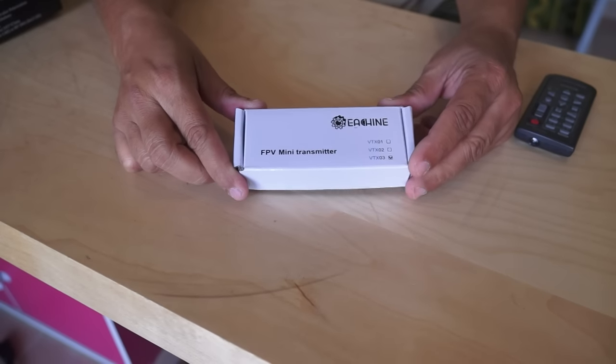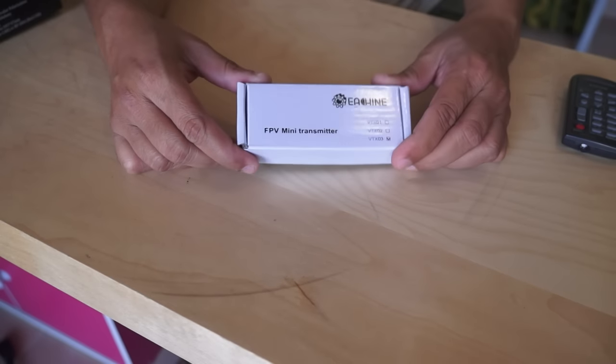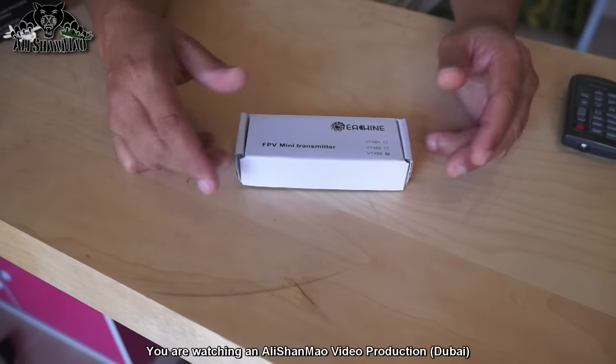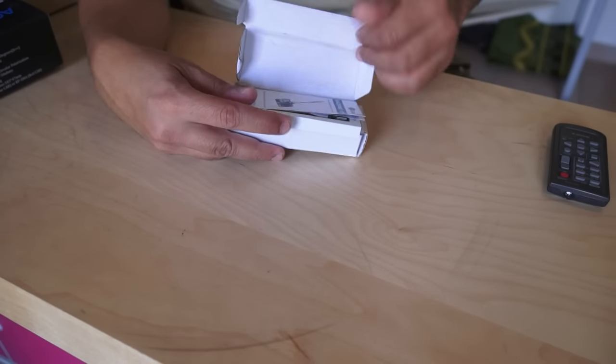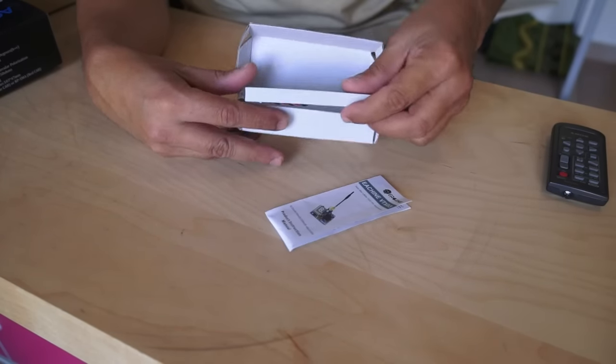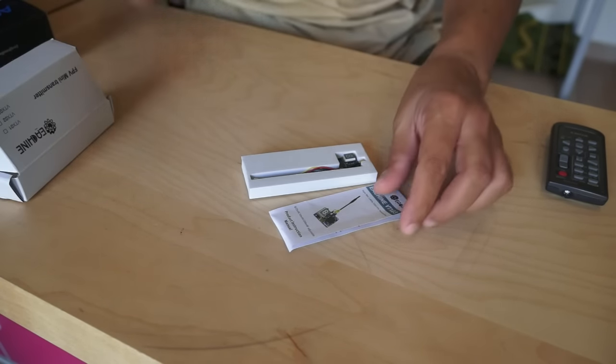Unfortunately, I do not have any camera that works on 5 volt or 3.5 volt, so I will be unable to test it and show you how it works. But for now we can take a closer look and talk about its features. This is the eShin VTX03 — super lightweight, super small video transmitter for your FPV whoops and mini indoor quadcopters. Inside the box you get a user manual and a super small mini video transmitter, nothing else.